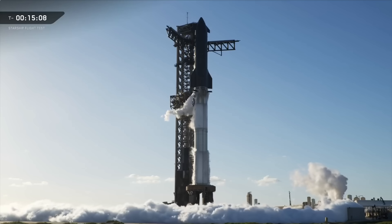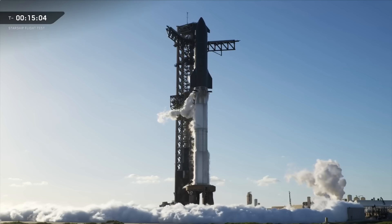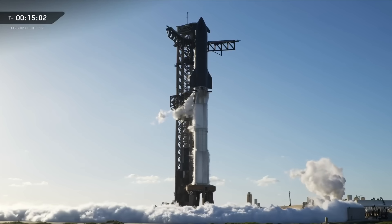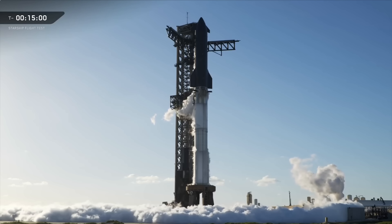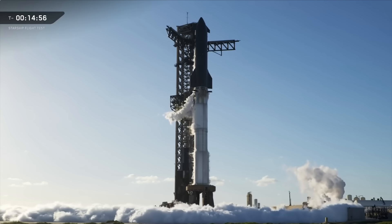This is planned to be the final launch of this version of Starship, version number two. Right now we're actively building multiple next-generation V3 Starship and Super Heavy vehicles in the factory, kind of right behind us, so let's take a minute and nerd out a little bit.